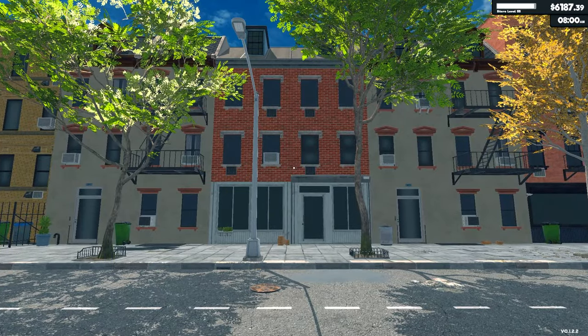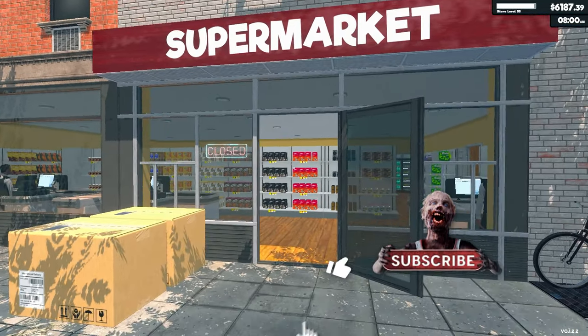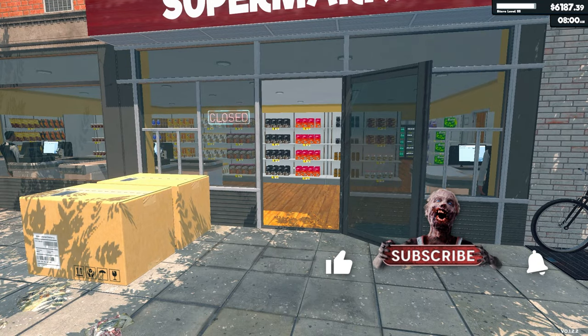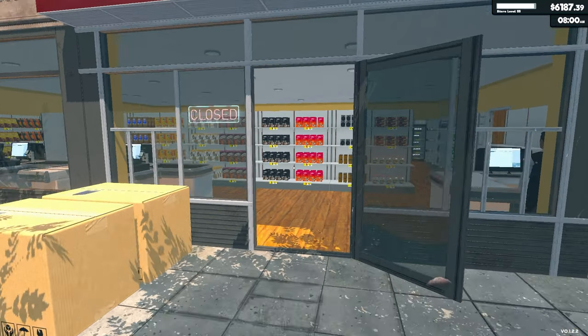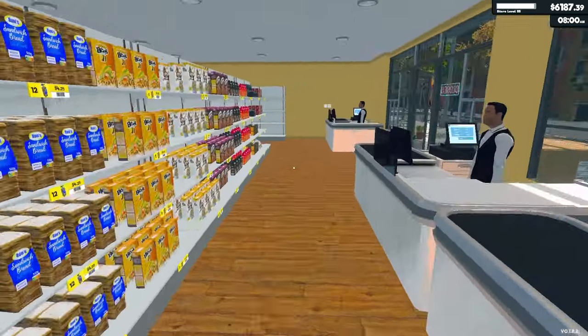Thank you for hanging out with me today. This is KJ4ray and welcome back to Supermarket Simulator. I streamed last episode last night — the video will be up for you to watch, I'll put a link in the description. I basically just went crazy, just made a bunch of money.